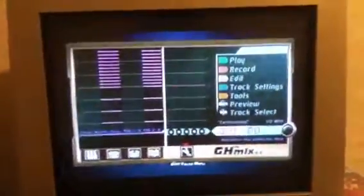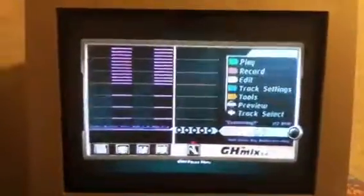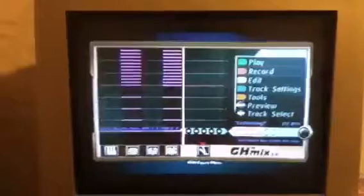Hey everybody, it's Chainsaw, and I'm back showing you another Guitar Hero clip. This is me showing once again — The Moon, which is a track that I'm currently working on.